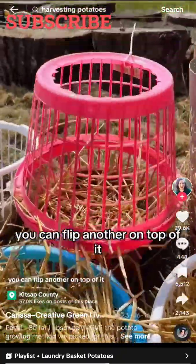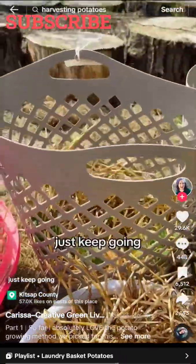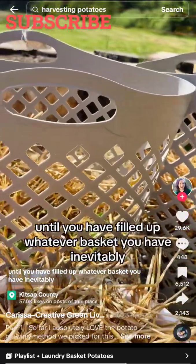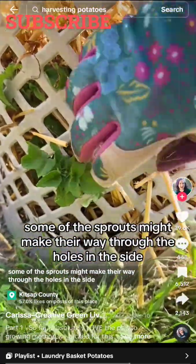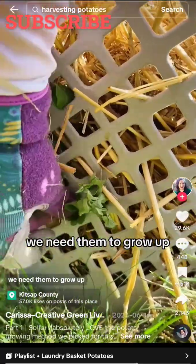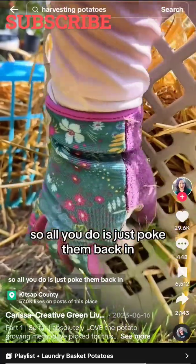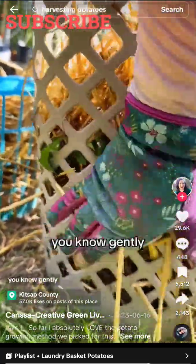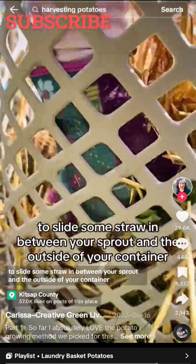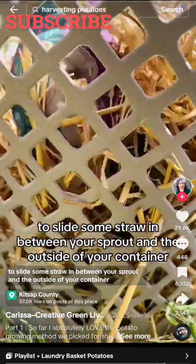When you need more height, you can flip another basket on top of it, or use a really big laundry basket. Just keep topping whatever sprouts you've got with straw until you have filled up whatever basket you have. Inevitably some of the sprouts might make their way through the holes in the side, but we don't want that — we need them to grow up so they have lots of room to make little potatoes along their root stems. So all you do is just gently poke them back in.